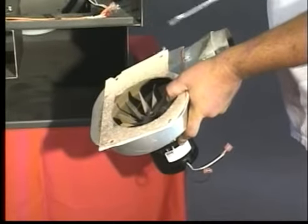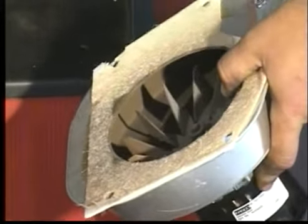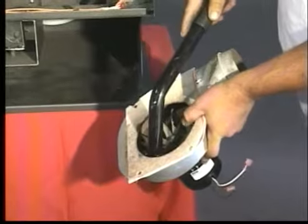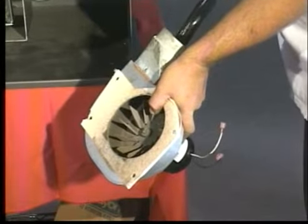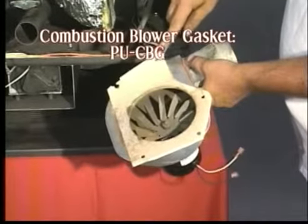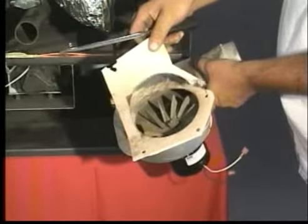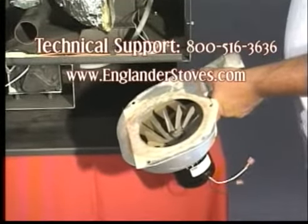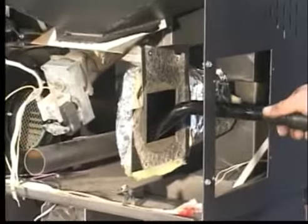If you are cleaning the combustion blower as part of your maintenance, remove any carbon from the impeller and vacuum the blower completely. Remove the old gasket and install a replacement PU-CBG combustion blower gasket to the blower. This part can be obtained by calling technical support at 800-516-3636 or by visiting our website at www.englanderstoves.com. Also vacuum the exhaust tube on the stove.